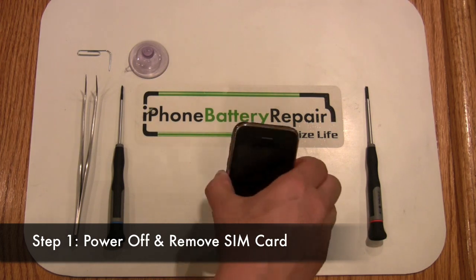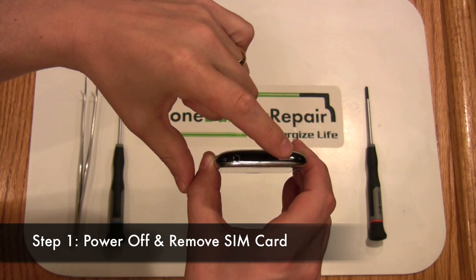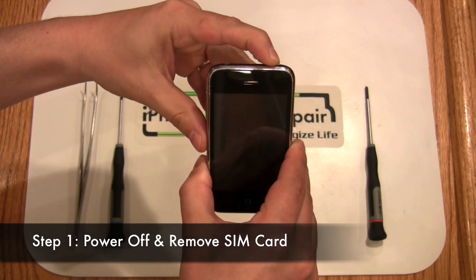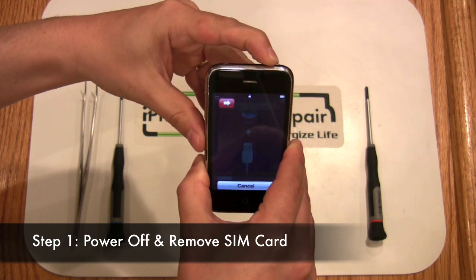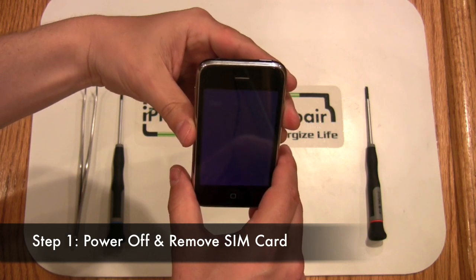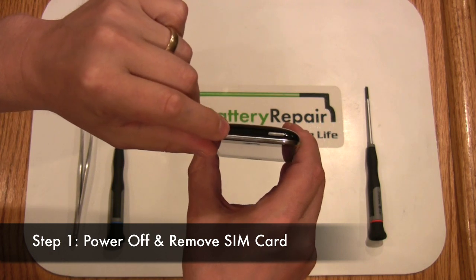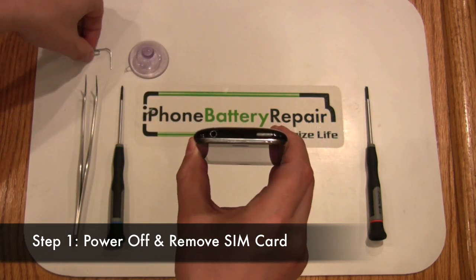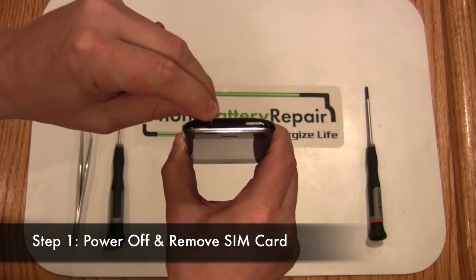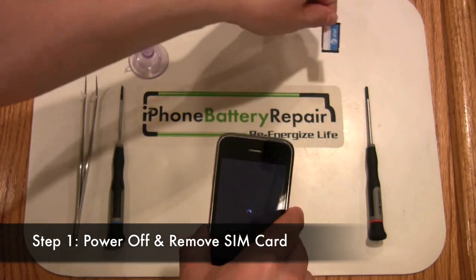Let's start by powering off the iPhone. Hold down the power button for 6 seconds in the upper right hand corner. After this has been held down, you'll see the shutdown slider appear. Shut down the iPhone now. Next, locate the small hole to the left of the shutdown button. You'll want to insert a small pin or paper clip to eject the SIM card. Set the SIM card down in a safe place.